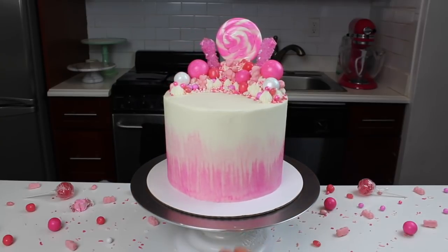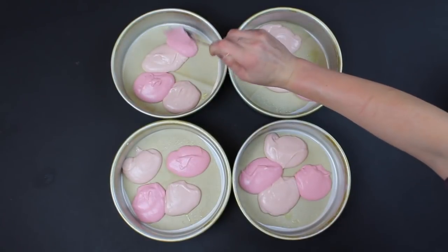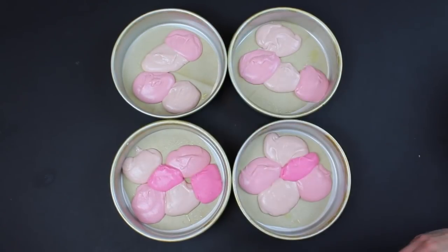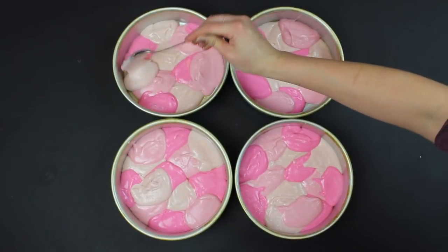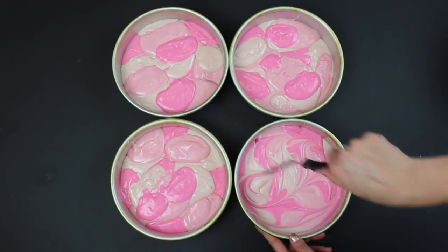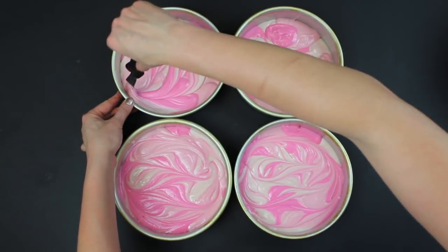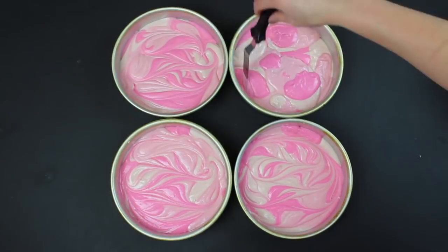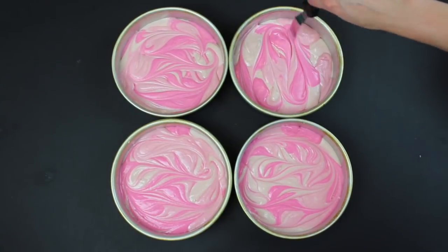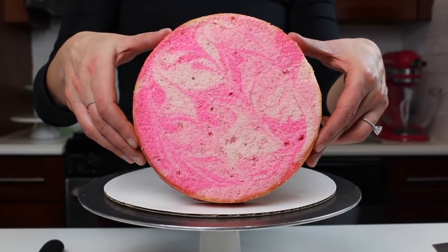This cake is pink through and through. I wanted to make these layers really fun, so I swirled together three different shades of pink cake batter. I have a full tutorial showing how to make these swirled layers if you click the link in the upper right corner. Once I had added in all my spoonfuls of batter, I used a small offset spatula to swirl the drops together. This is just my favorite vanilla layer cake recipe, which I've colored using a bit of pink gel food coloring.